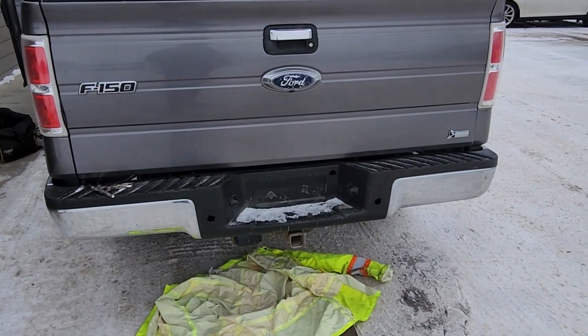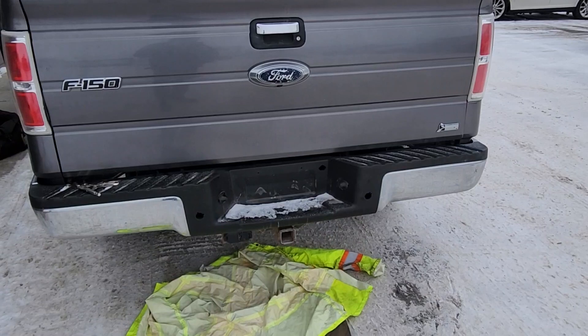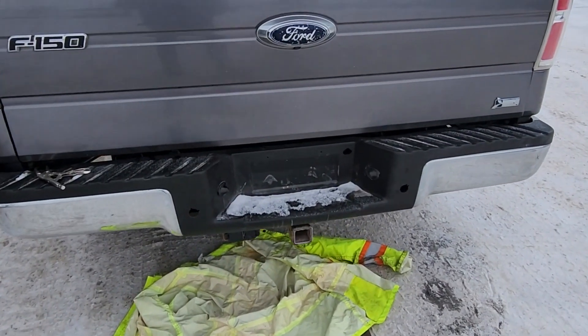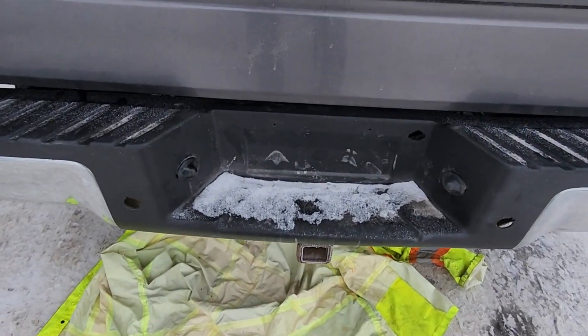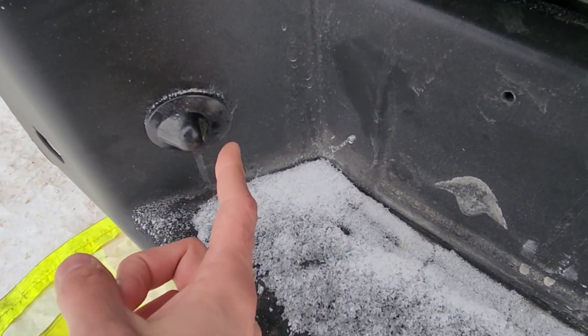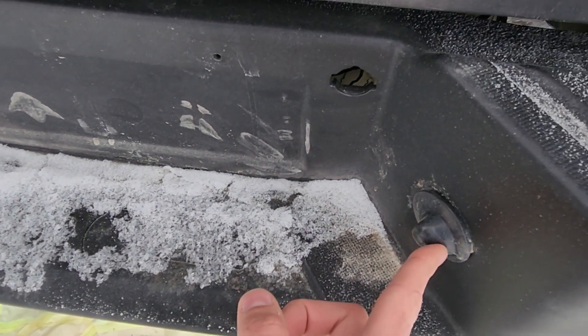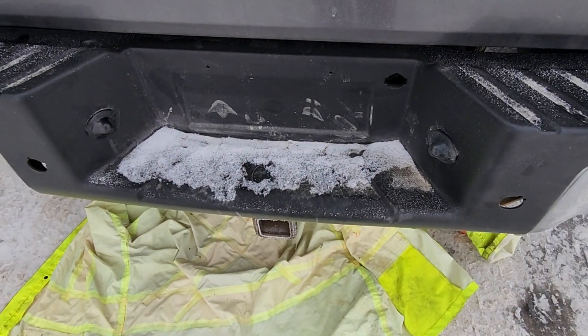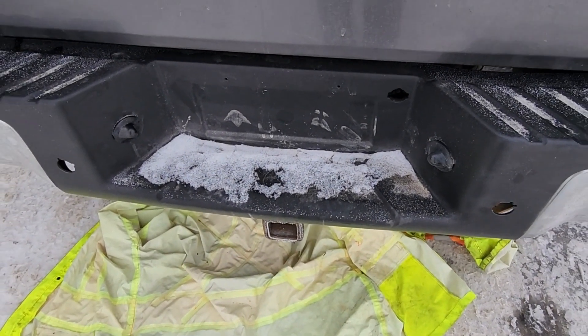Welcome to my YouTube automotive channel. In today's video I have a 2010 Ford F-150 and I will show you how to remove and replace the license plate light bulbs. You'll have one on the left side and one on the right side. This video will apply to Ford F-150s made from 2009 all the way up to 2014.